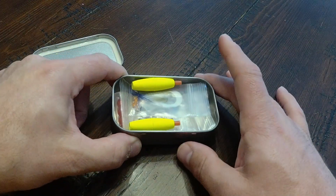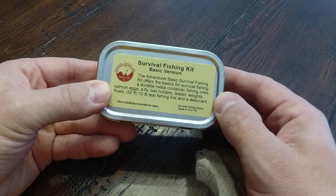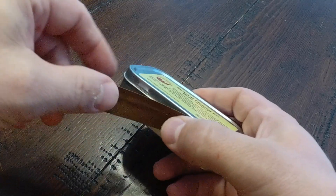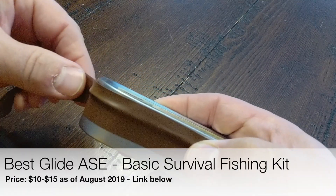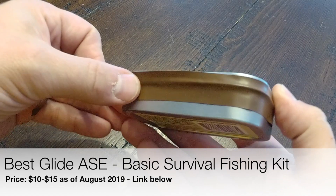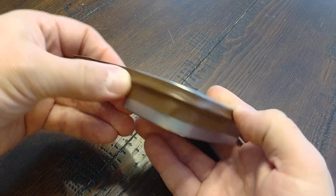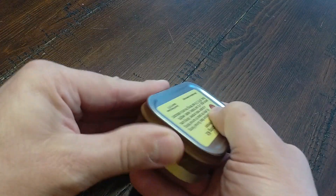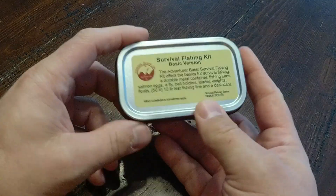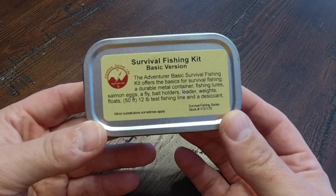So there you have it — I've got everything packed back in here. That is the Best Glide ASC Survival Fishing Kit Basic Version. If you want to buy one of these right now, as of August 2019, the price is anywhere between $10 and $15 depending on where you buy it. I bought this on Amazon for about $13 or $14. It's very affordable, and as you've seen it does have some rather luxurious items for a survival fishing kit. I'm pretty impressed. I'm Eric Siegel, and I'll see you next time.